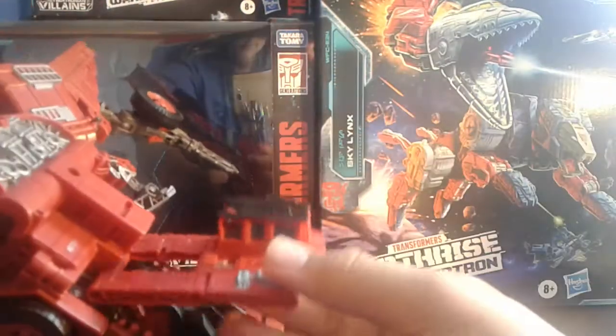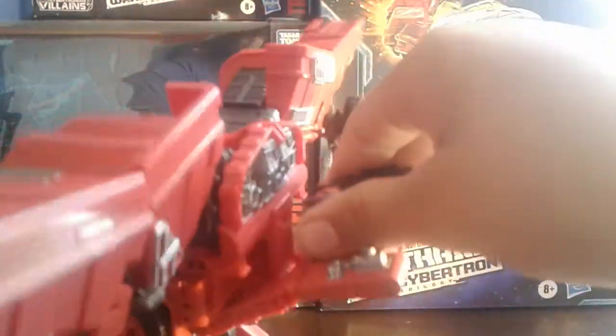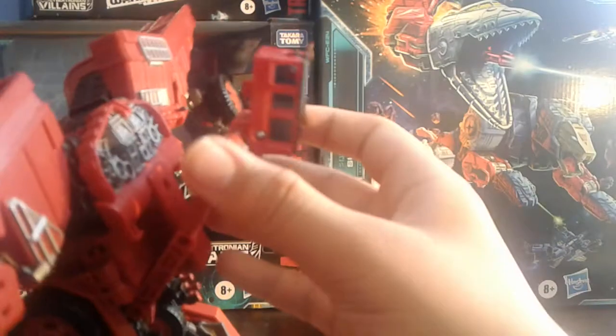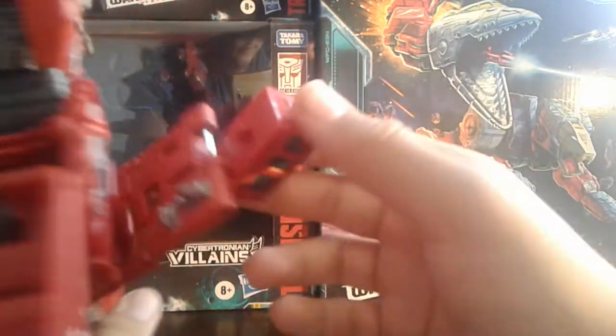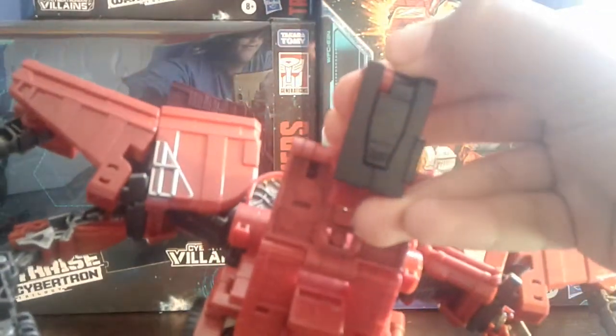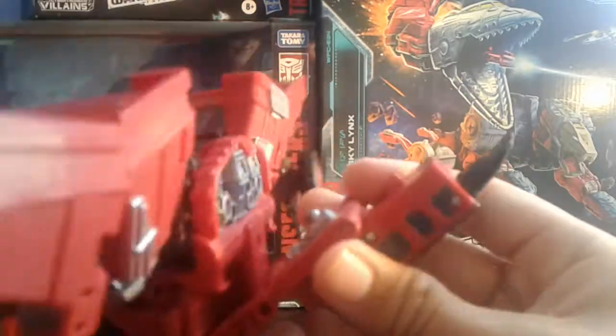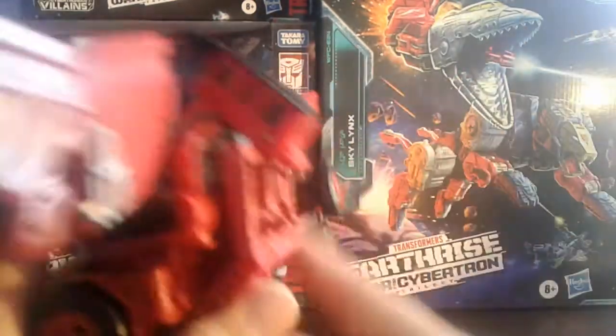Now you're gonna wanna untab all this, and that just collapses up against this tab. Then you untab this little section — it's on a slider, it just slides that way. There's a little tab right there that you just flip out, this little scorpion tail, and then that all just collapses in and clicks in.